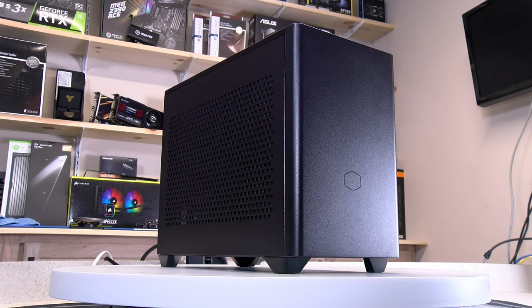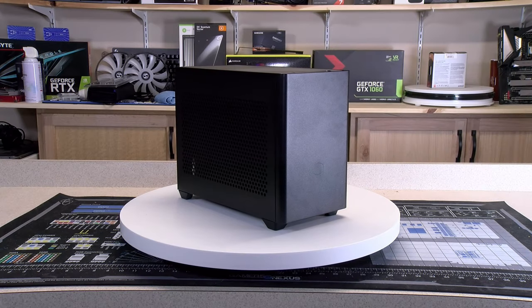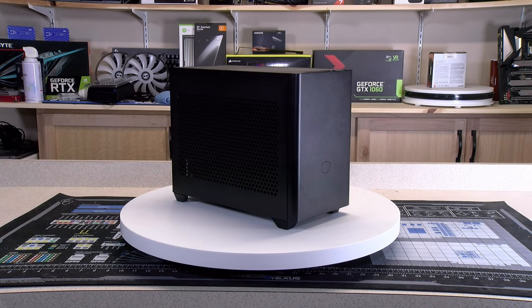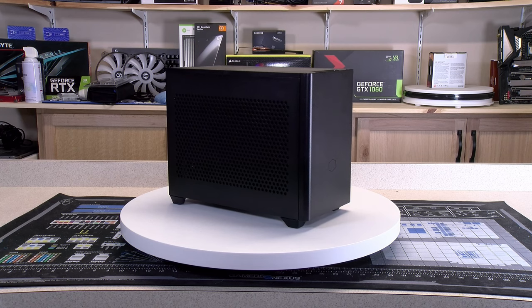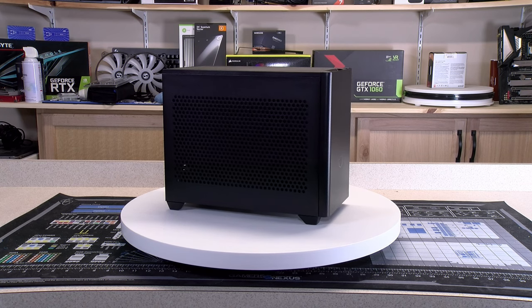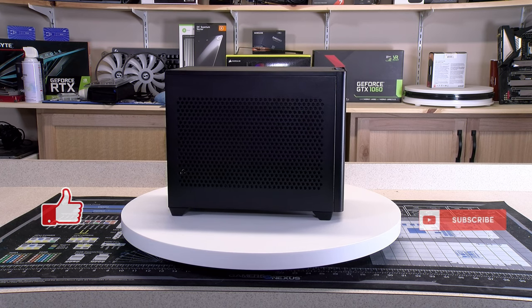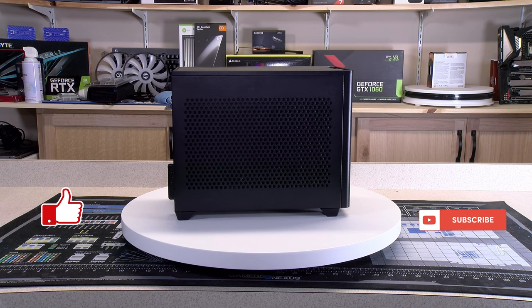I really enjoy building in this case. ITX is a fun challenge that I hope I get to keep doing. I do want to let everyone know that I found out that Brogan did upgrade his monitors and because of that, upgraded his GPU to a Founder's Edition 3070Ti. If you haven't already, hit that like and subscribe button and I will see you in the next one.